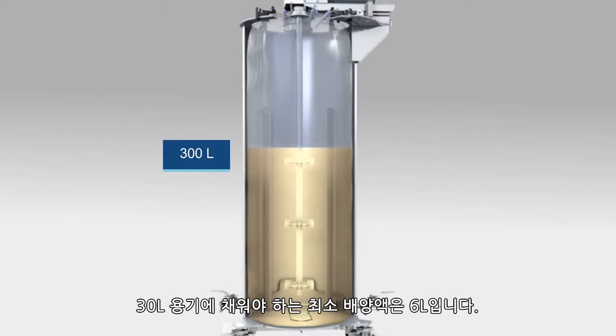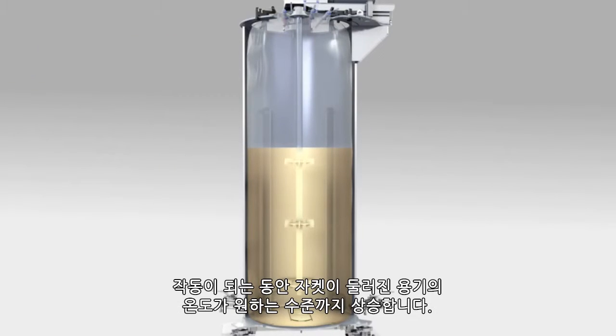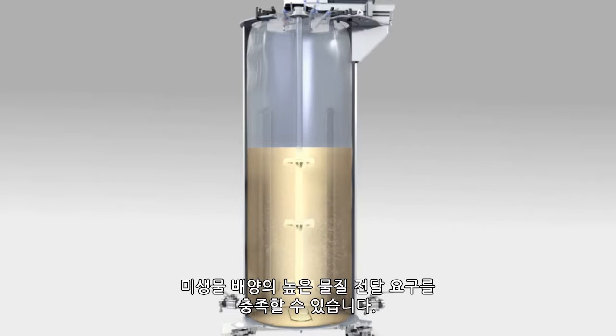The minimum media fill for the 30-liter vessel is 6 liters. During operation, the jacketed vessel heats up to the desired temperature. The combination of the three Rushton impellers and the four external baffles guarantees a uniform mixture and meets the high mass transfer demands of microbial culture.